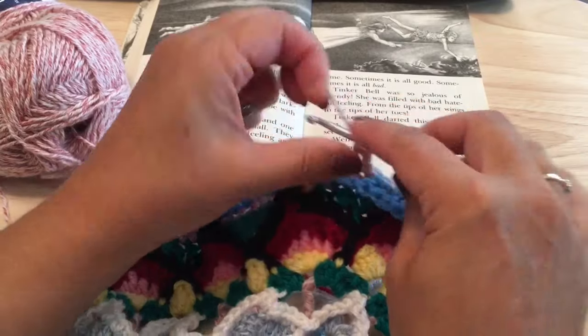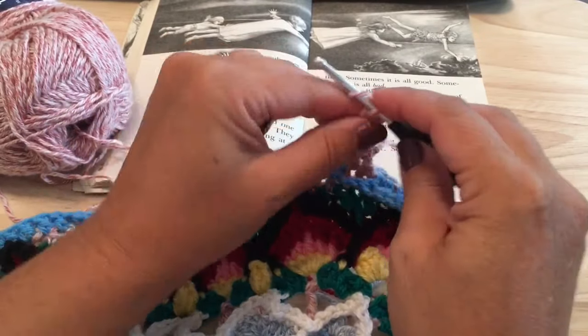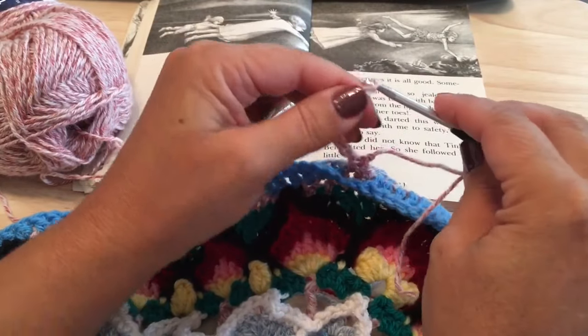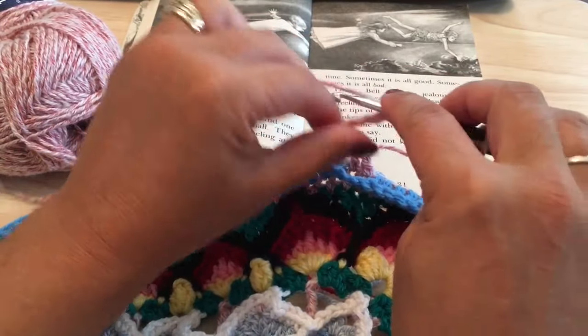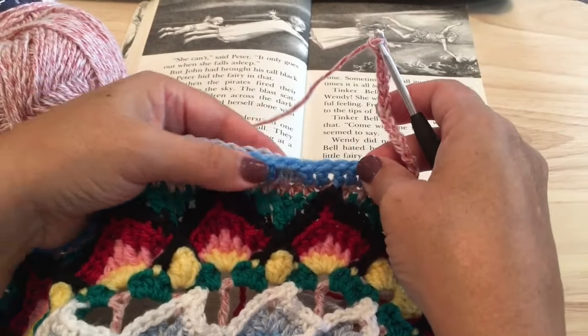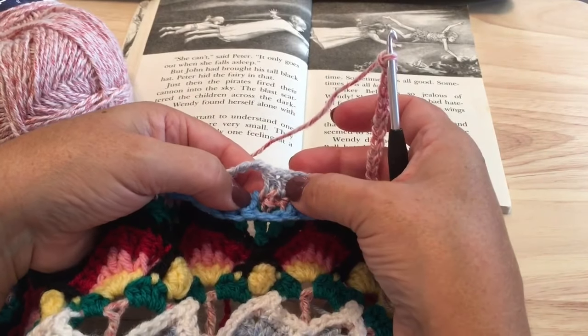We will chain 14 loosely again — four, five, six, seven, eight, nine, ten, eleven, twelve, thirteen, and fourteen loose chain. Then missing where we worked those two half double crochets last round and finding that next set of unworked two stitches.